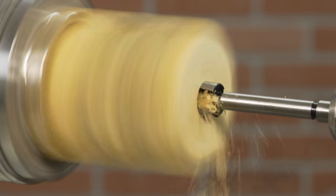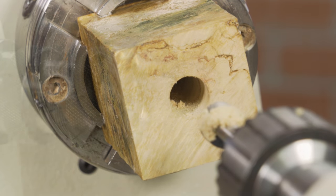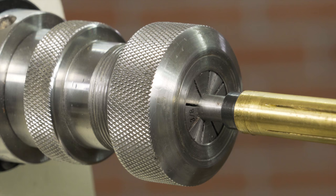Start by drilling the blank completely through with a five-eighths inch drill bit. Mount the Woodmaster mandrel onto your lathe with your choice of attachment. We'll be using a collet chuck.